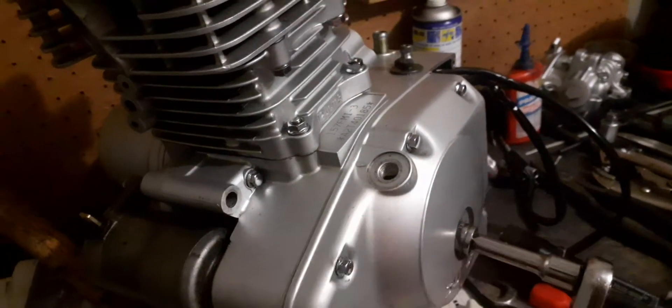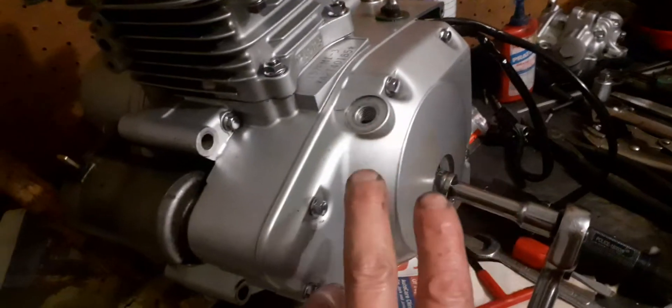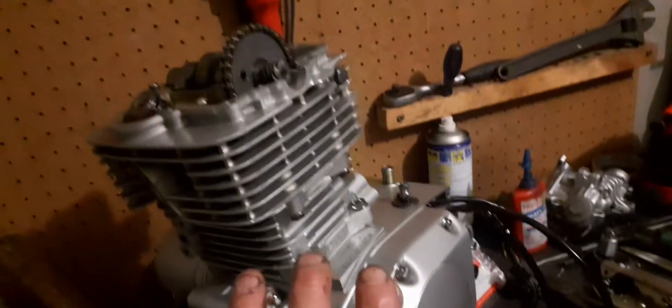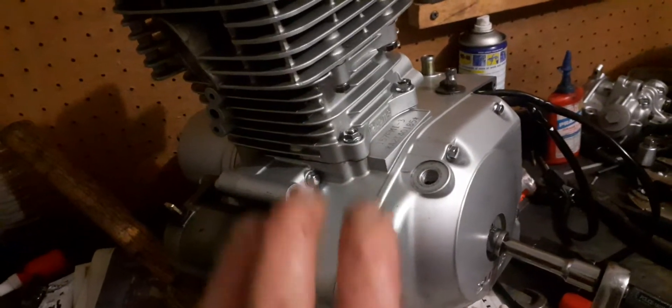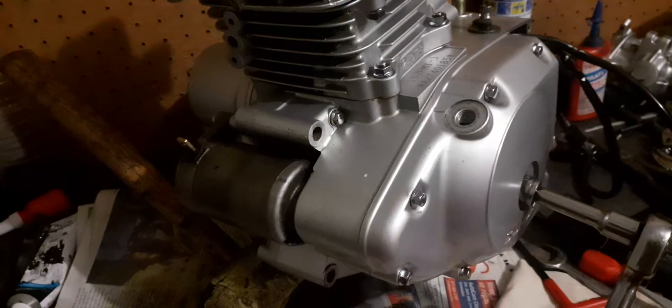I've got some serious trouble here — I'm really struggling to see the index marks. If I don't do this properly I will destroy this engine. I need to remove this flywheel cover and do some wet-and-dry sandpaper on that flywheel so I can see the index marks properly. The last thing I want is to press the start button and have this thing blow up.